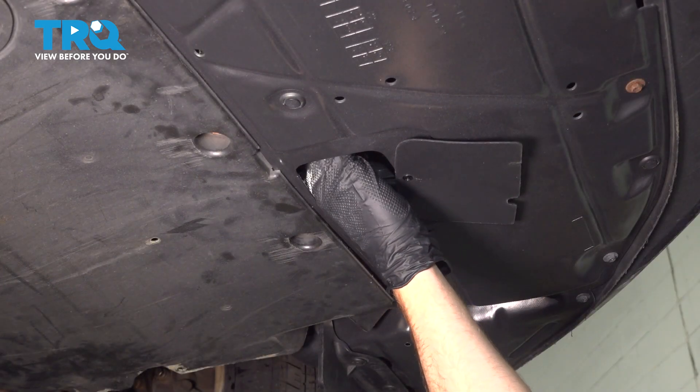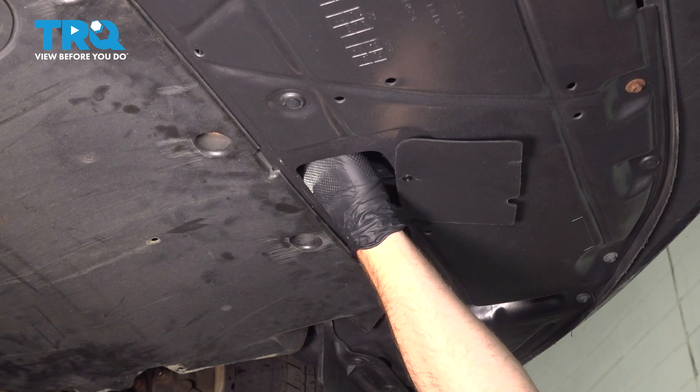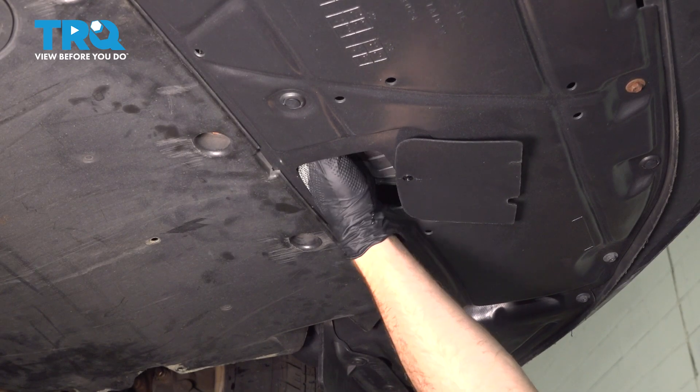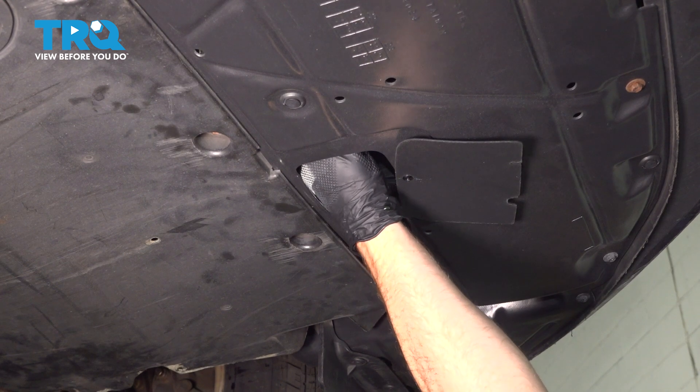We've waited for the coolant to finish draining. We're going to close this drain plug. Make sure it's all the way tight — we don't want to have any coolant dripping out of this while we continue on.